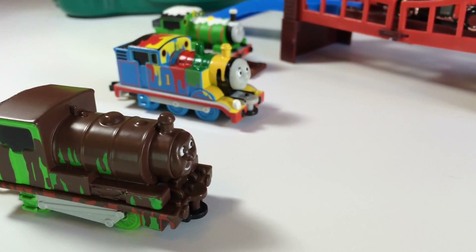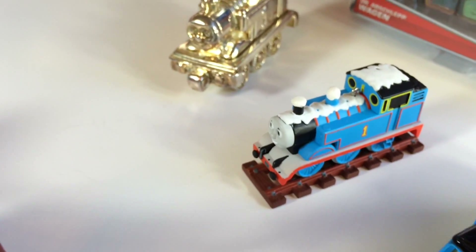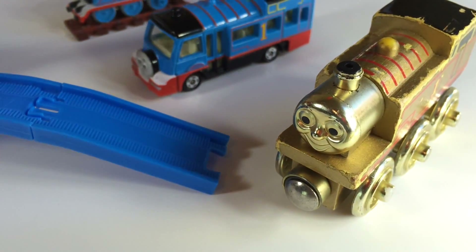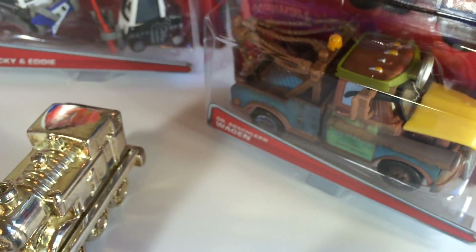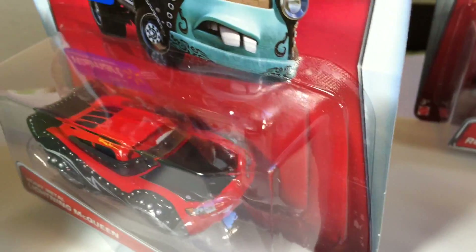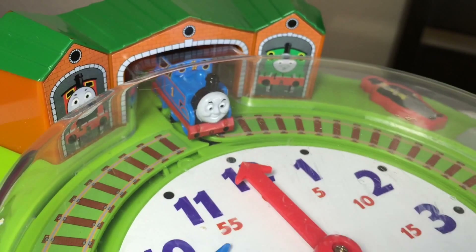These are all what you saw today. You can see Percy, Thomas, Percy and snow-covered Thomas. Golden diecast Thomas, which is very rare. Here you can see the Thomas bus and this golden Thomas wooden one. Then you saw some rare Mater — this is the new one. And here you can see Lightning McQueen, then the hard-to-find one.